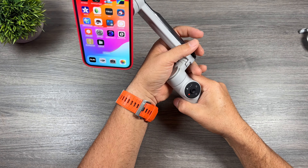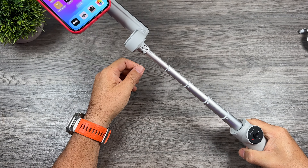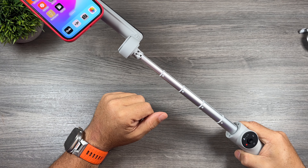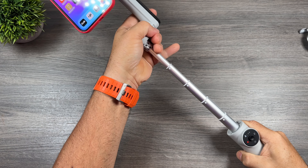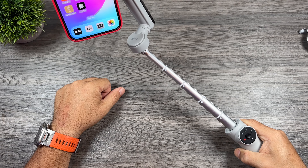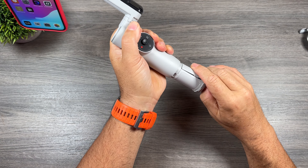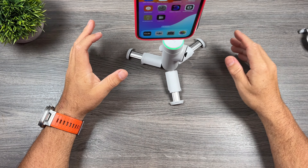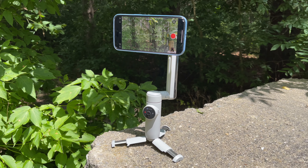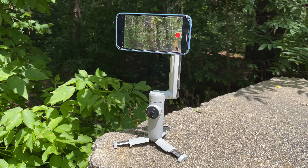The gimbal also features a built-in selfie stick, which is great for vlogging when you want a little extra distance for a wider shot. You can also set the angle of the gimbal for a more comfortable, natural viewing angle. It has a built-in tripod as well, so you can easily set it down to capture a motion time-lapse or film yourself in, say, a kitchen and have the camera follow you.